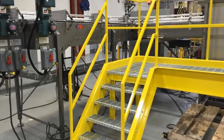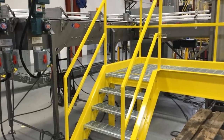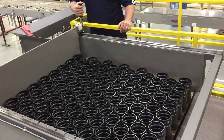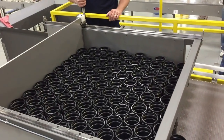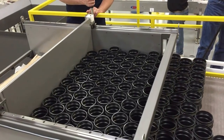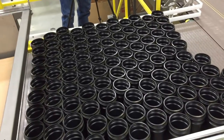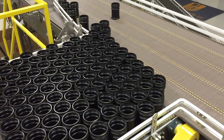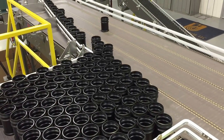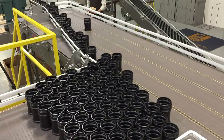A single operator then goes to the second level where they will cycle individual full pallets onto the depalletizing conveyor. The operator then uses a simplistic pusher arm to slide a single layer of empty containers off of the pallet, one layer at a time, onto a single filer conveyor. The empty containers then flow from the single filer onto a take-away conveyor.